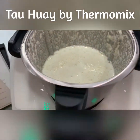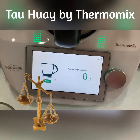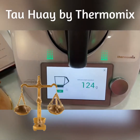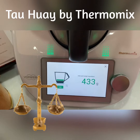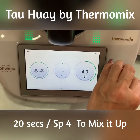I'm going to add in another 500 grams of water. I'll call up the weighing scale again and add in the water. Fill to 500 grams, then 20 seconds at speed 4 to mix it up.